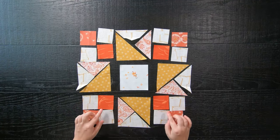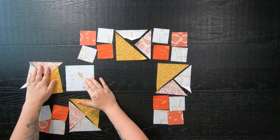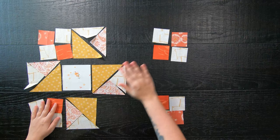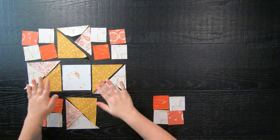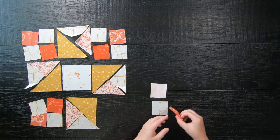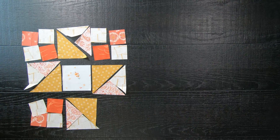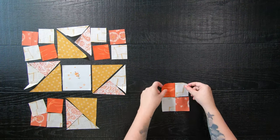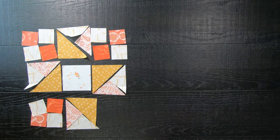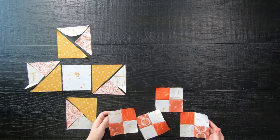Anyways, moving forward, let's go ahead and start with block number three. Here I have cut all my pieces out for the 12-inch block and also laid everything out. First up, we are going to sew our four patch blocks together with a quarter inch seam allowance by sewing blocks together into rows, and then the two rows into our four patch. Repeat this for all of your four corners.